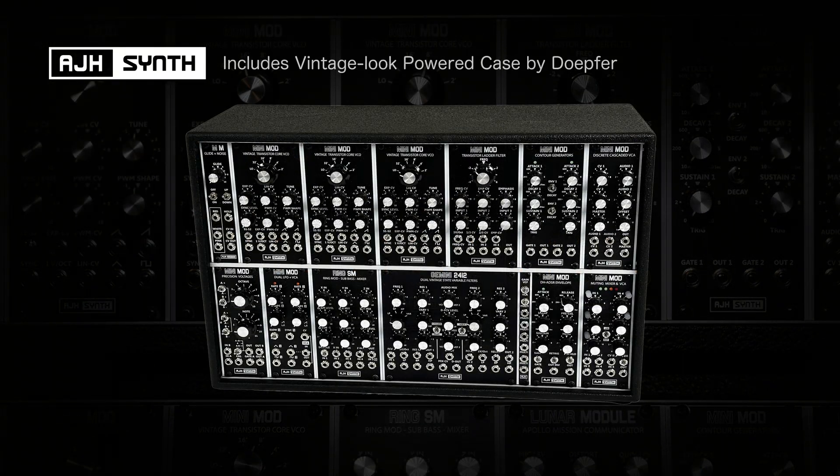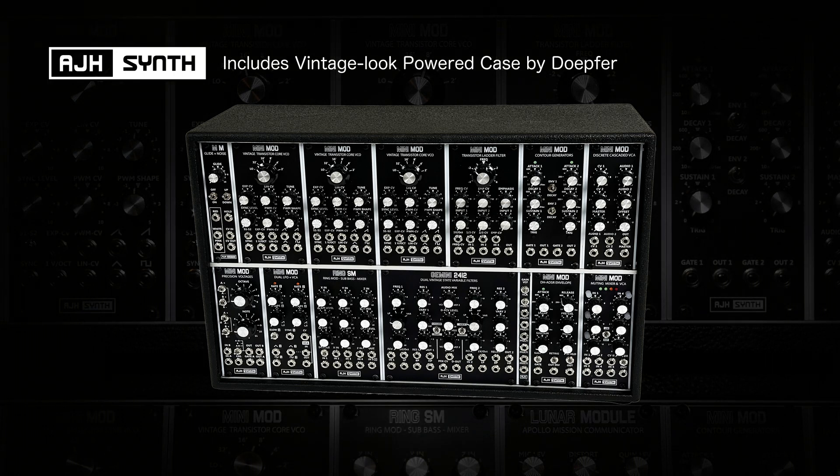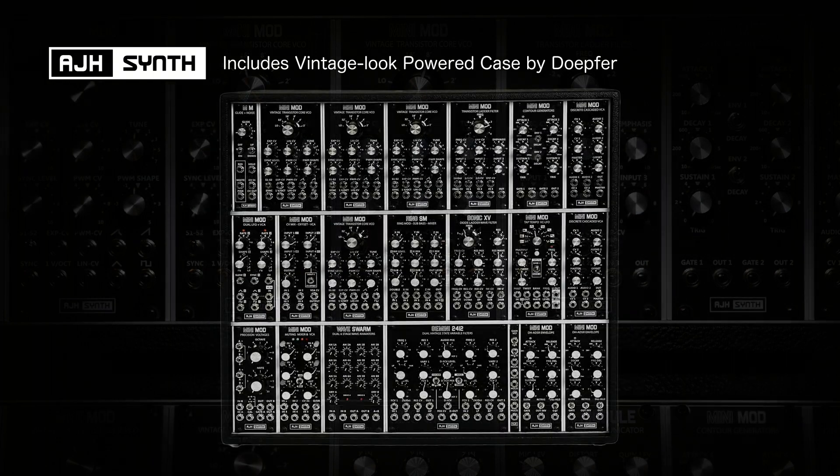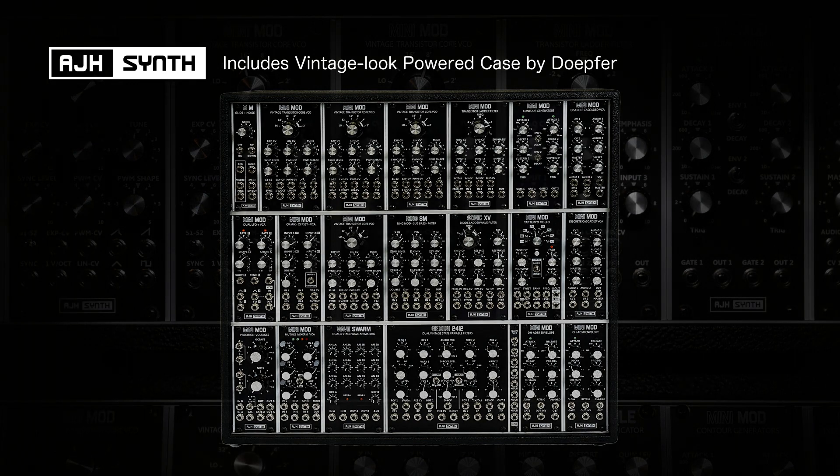HLH Synth has now made it possible to buy complete Eurorack systems pre-installed in powered cases, starting with 6U and 9U systems. For each case, we've chosen the best combination of modules to provide the most flexibility and form an exceptionally powerful and capable synthesizer.